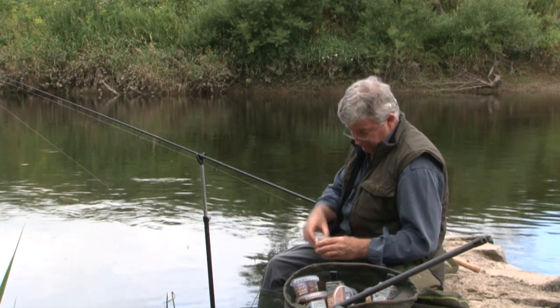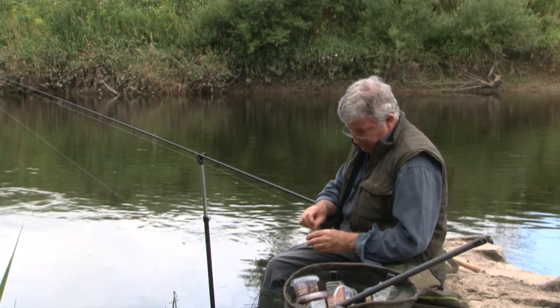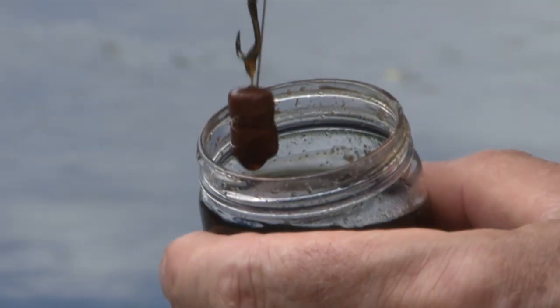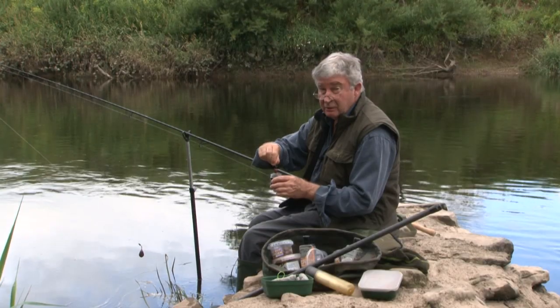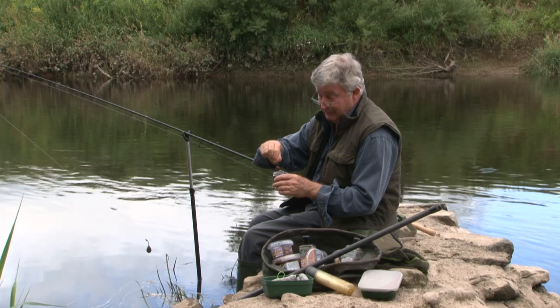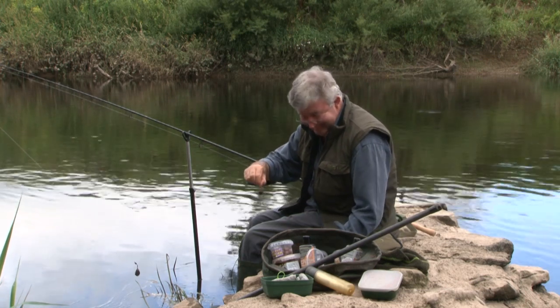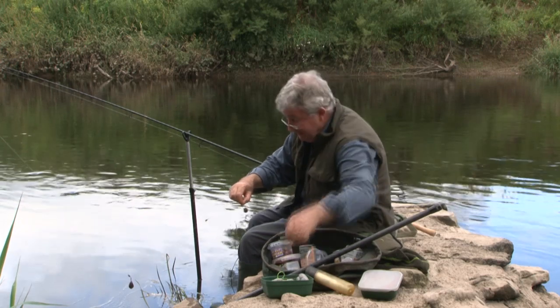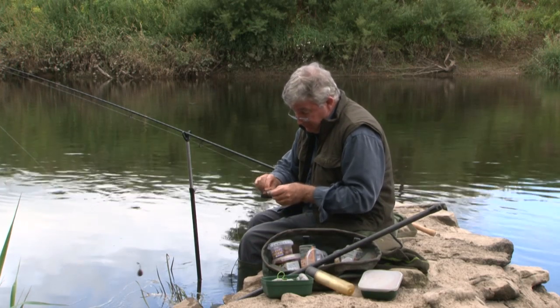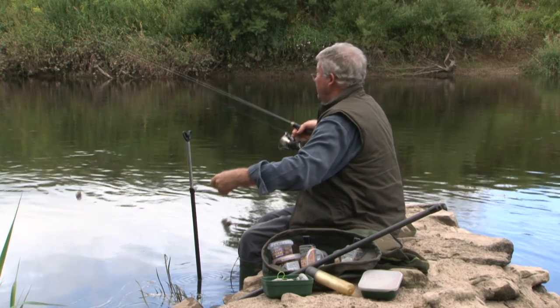We're pretty confident that the barbel in here come to the scent. Secret recipe, this glug — it's so secret I've forgotten what I put in it. PVA bag, side hooked, full of mixed sizes of pellet.